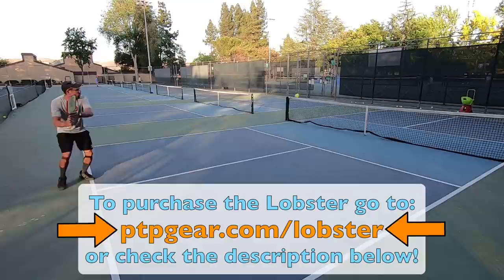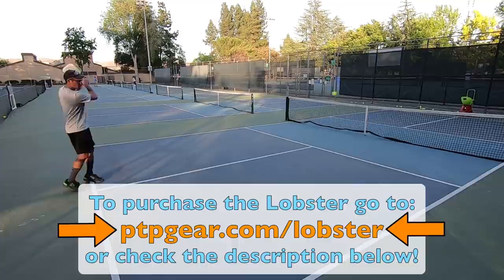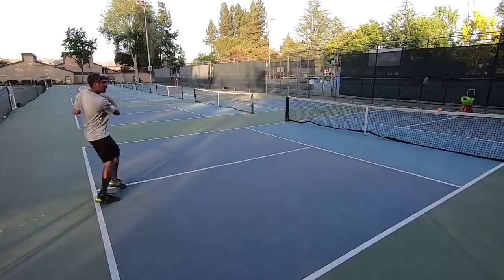If you're interested in purchasing the Lobster, then go to ptpgear.com/lobster. We will make a small commission at no extra cost to you, which helps us support our efforts to continue to put out high quality free instruction online. The link is also in the description below. Thanks for your support.